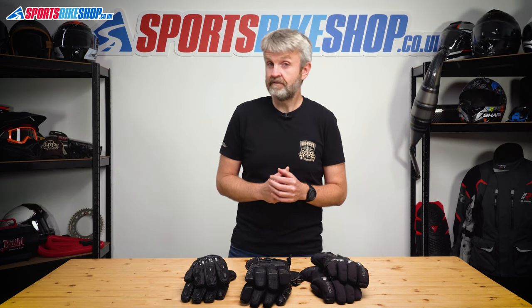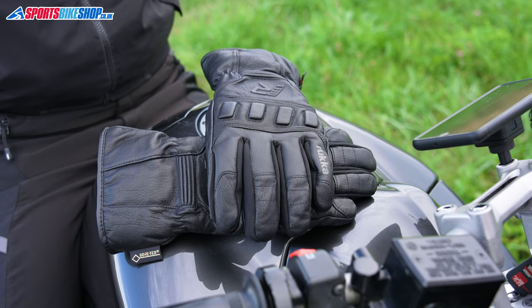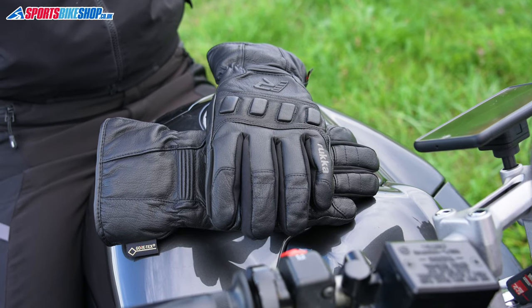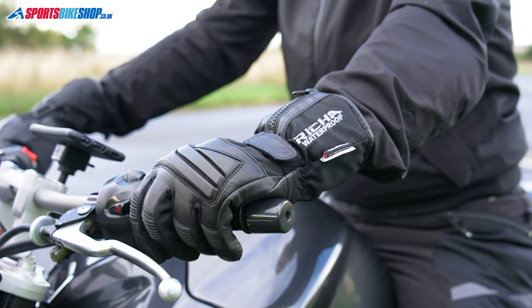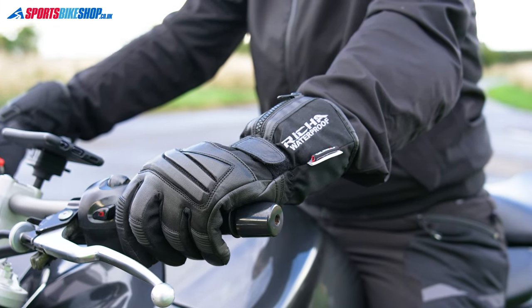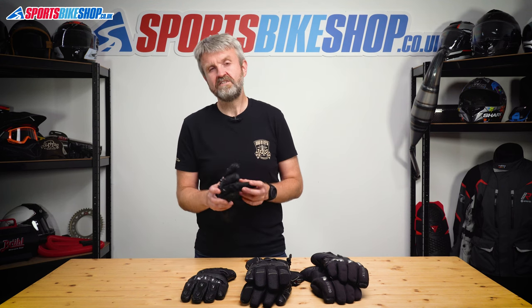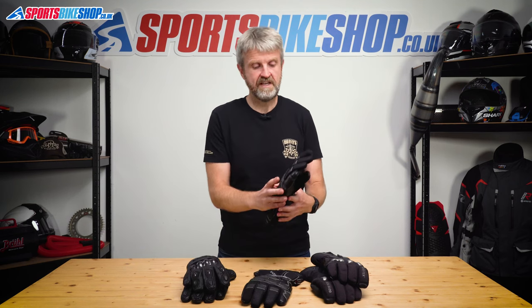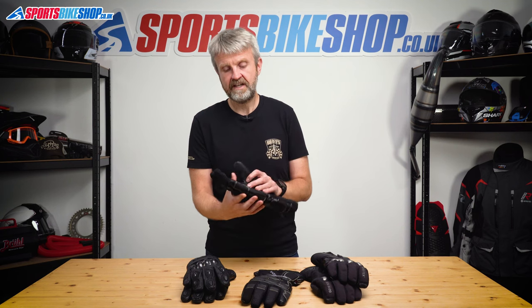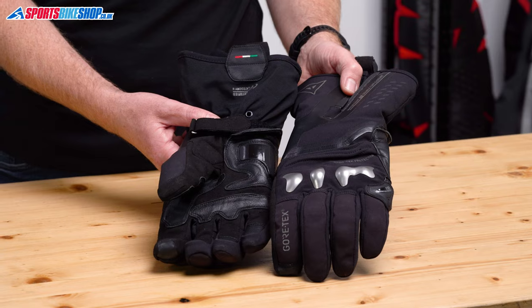The external layer of a winter glove is pretty similar to the gloves you'll use through the rest of the year, but let's run through what you might find on a winter glove and what those things can do for you. They'll be made from either leather or textile, or a combination of the two. Leather gives better protection against abrasion than an equivalent textile, but it's also more expensive. Some gloves combine the two materials — usually textile on the back of the hand and leather across the palm, or at least leather reinforcements on top of a textile palm.